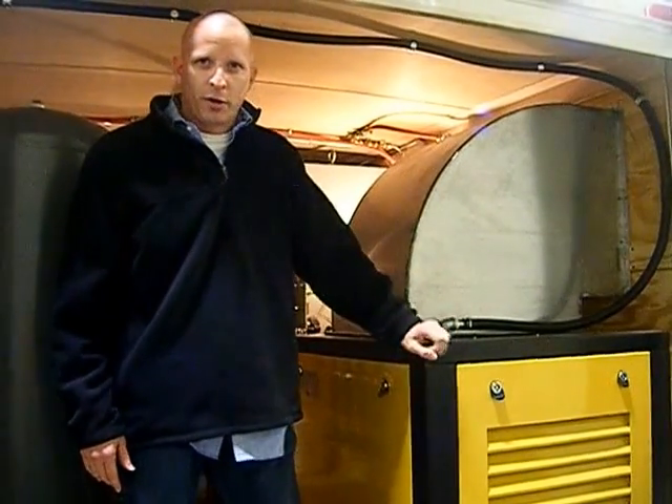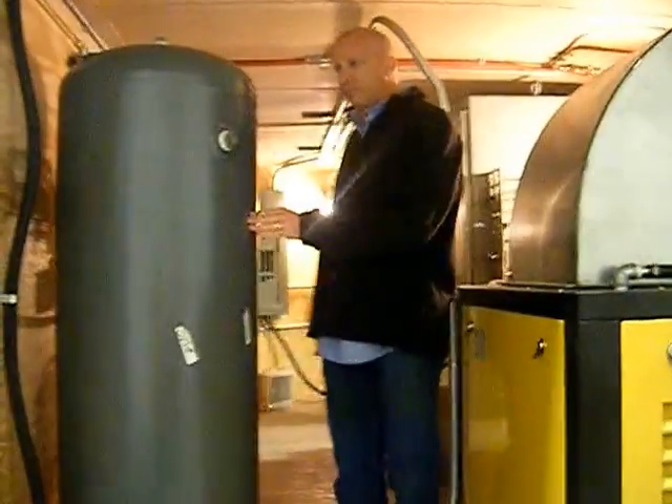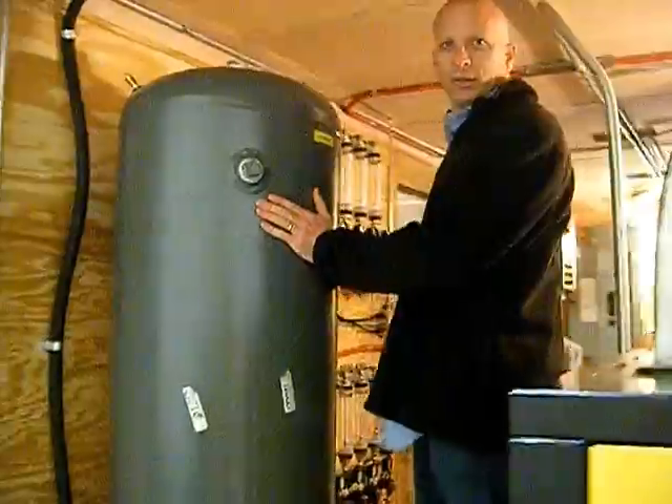This is your rotary screw compressor. This takes the air and sends it into an air receiver, which is here.